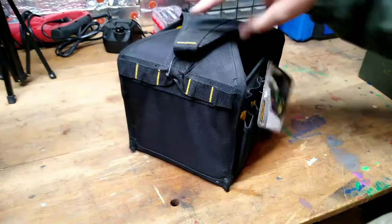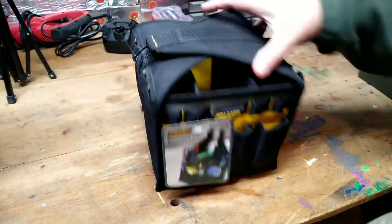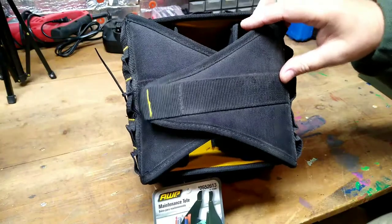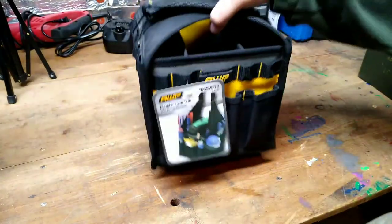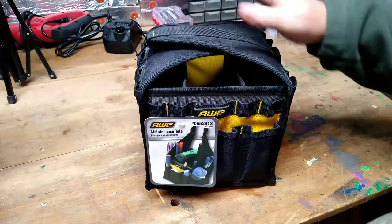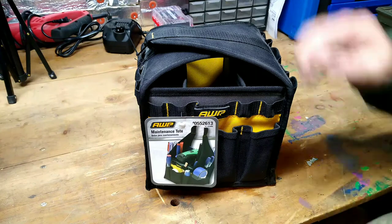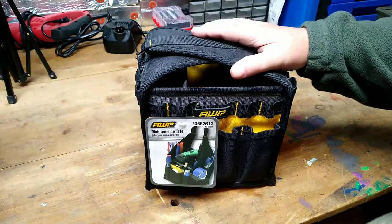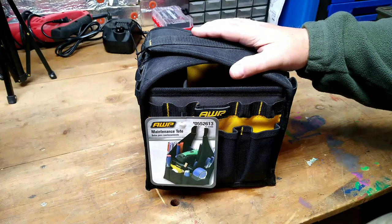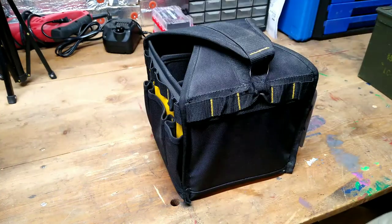It's a nice tote that stands up. I think it will fit nicely behind the truck seat without taking up excessive room. I do have an extended cab truck that has the little short doors on it, so I think it will sit behind the truck seat just fine. I thought we'd take a look at this bag and see what it looks like, and then later on we'll work on putting this kit together.